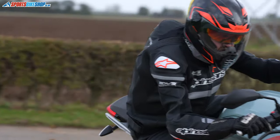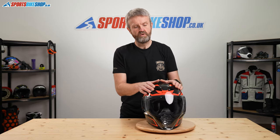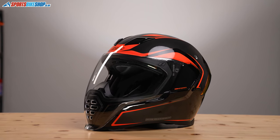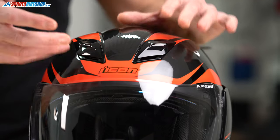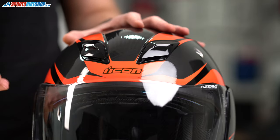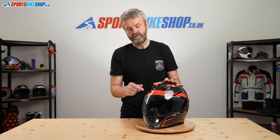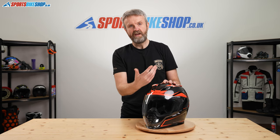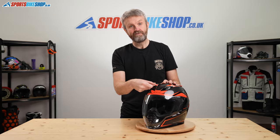In terms of ventilation, as well as the chin vent around the front, you have two intakes on the top which are operated by pretty traditional slide switches, with air coming through. Something to bear in mind with those is that the internal sun visor, which I'll get to in a minute, when that's raised, the visor blocks the intake of air.